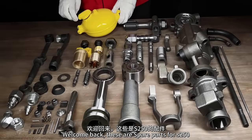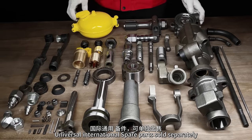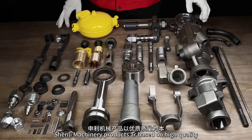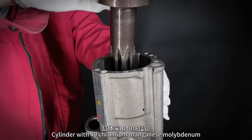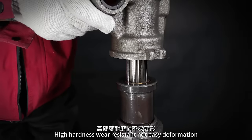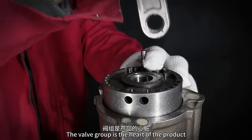Welcome back. These are spare parts for the S250 — universal international spare parts sold separately. Shenley Machinery products are based on high quality and installed purely by hand. The cylinder is made with 40 chromium manganese molybdenum. The piston is made of 35 chromium molybdenum vanadium — high hardness, wear resistant, not easy to deform. The valve group is the heart of the product, responsible for gas conversion and piston power.